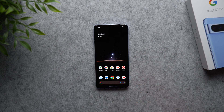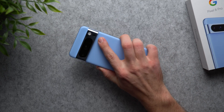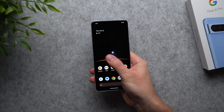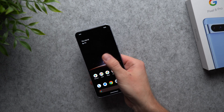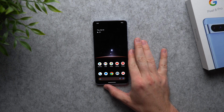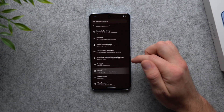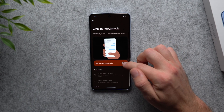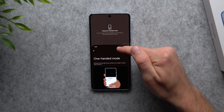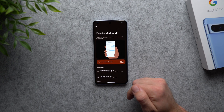One complaint about modern phones is they're just too big — especially the Pro models. Reachability can be a real challenge one-handed. There's a setting to help: go to Settings, scroll to System, go to Gestures, and enable 'One-handed mode.' It's off by default, but once enabled you can swipe down from the bottom to bring the top of the screen down, making it much easier to reach the outer edges of your phone with one hand.